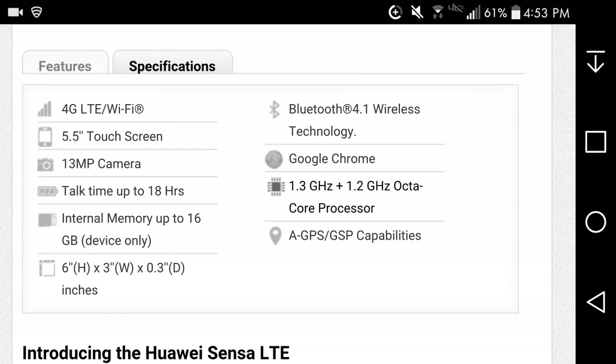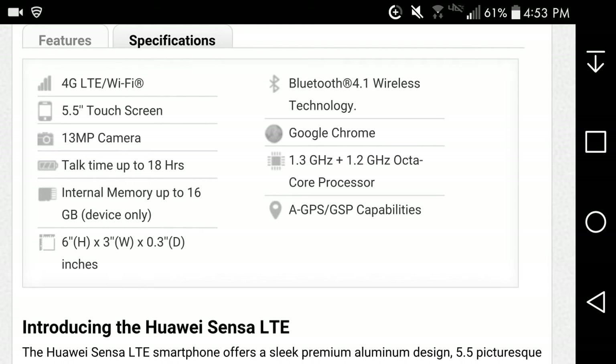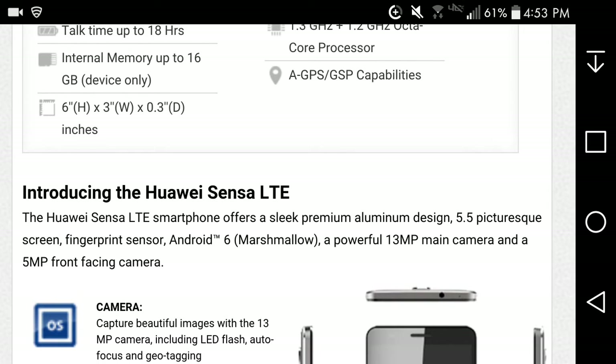Android 4.1 Google Chrome is the default browser but you can download other browsers if you want. It also has an octa-core processor, GPS, and all that good stuff.